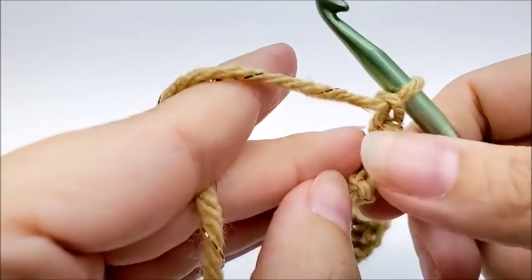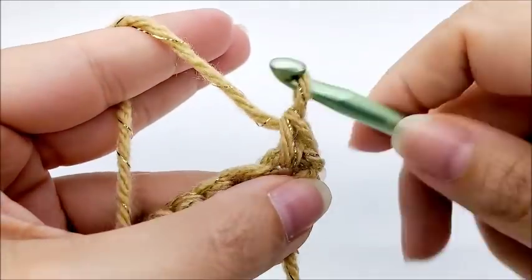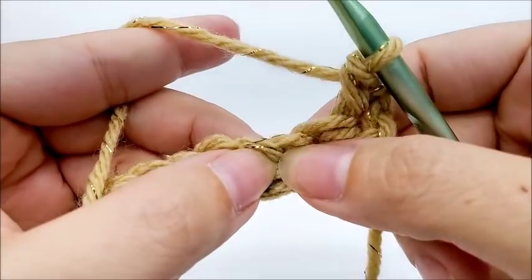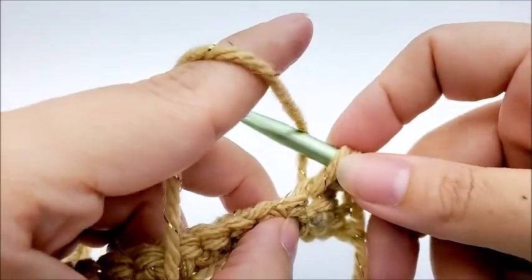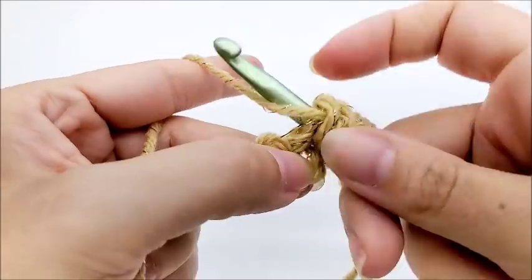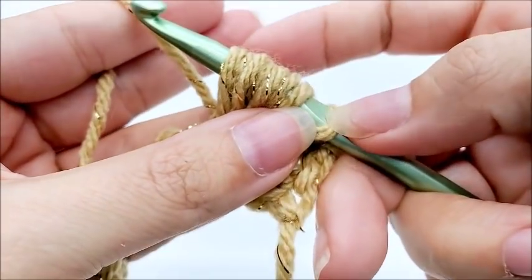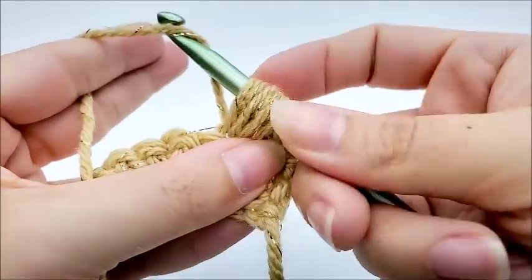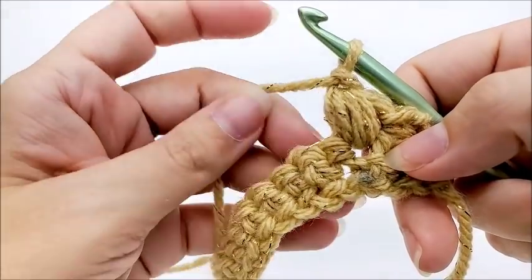For row two, chain one and turn your work. Put a single crochet into the very first stitch. Now skip one stitch and do a bean puff stitch into the next. To make the bean puff stitch: without yarning over, go into the stitch and draw up a loop. Then yarn over, go in, and draw up a loop — repeat that three more times. You'll have a total of eight loops on your hook. Yarn over and go through all eight, then chain one. That's how the puff bean stitch is made.